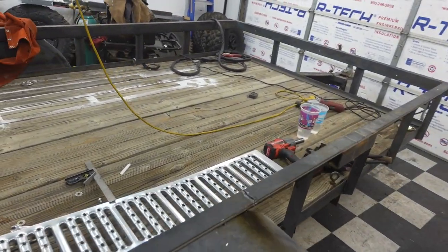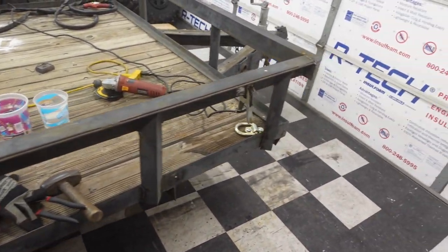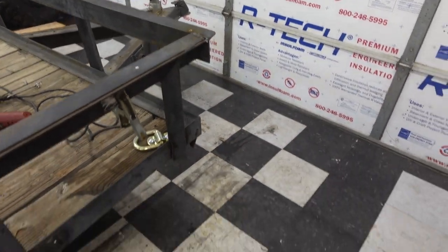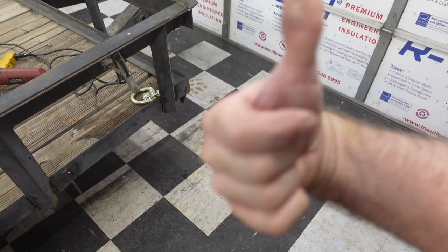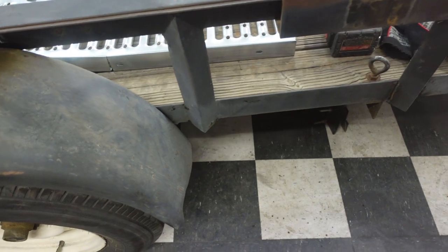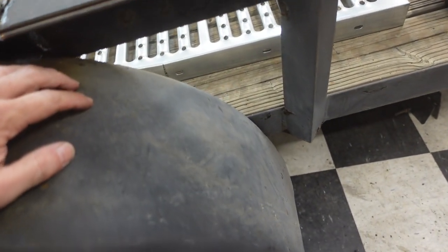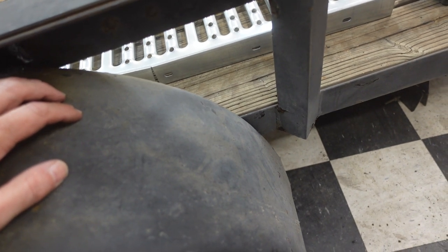We were making progress, and then I blew out the tip on the plasma cutter. I plasma cut my thumb. So we're pretty close, but we're going to have to get in here with a grinder. And what sucks is the one cut that I really needed is that one.